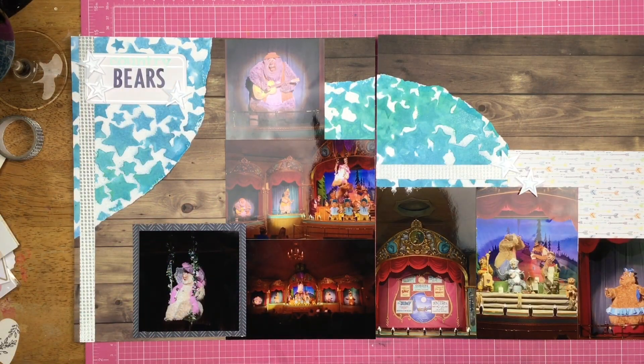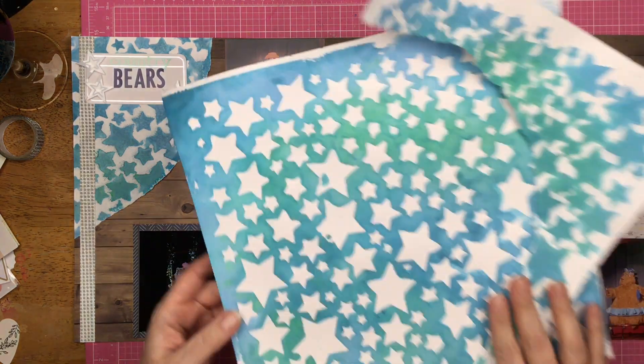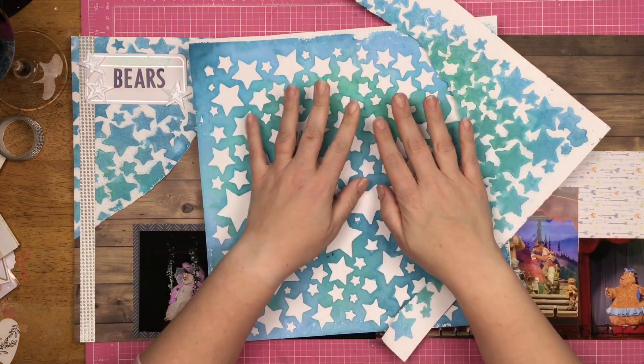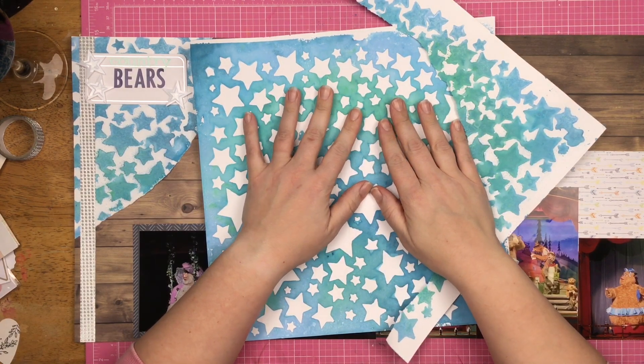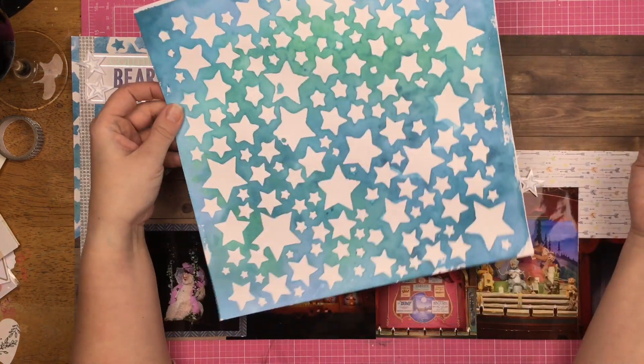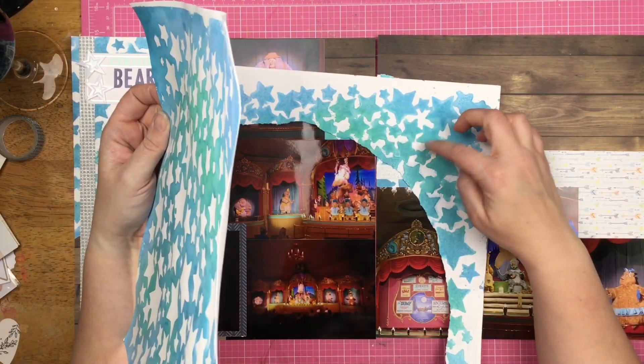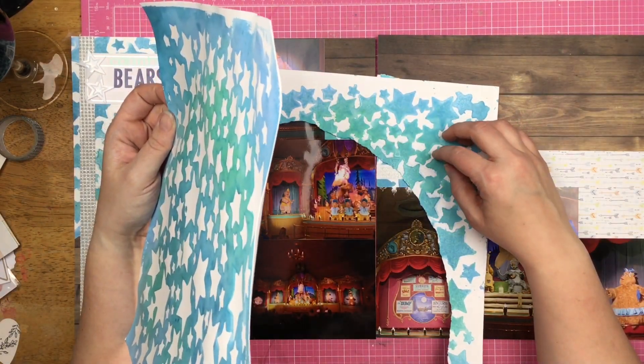Here is one of those times where I forgot to push record, so let me talk to you a little bit about this. This is my 100 day project — I'm going to do 100 stenciled backgrounds on my reels and Instagram. I did a stencil print; this is the background, this is the print, and this is the piece of paper that was underneath the stencil that ended up getting a stencil print on it.